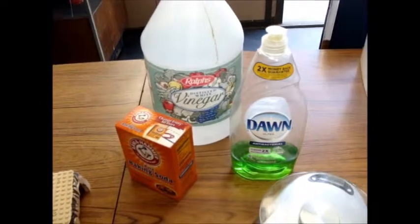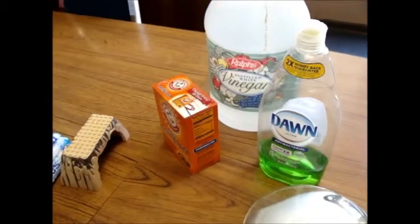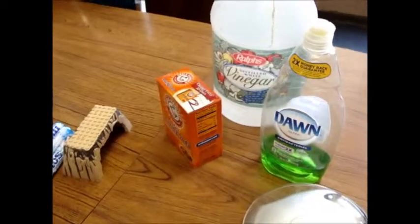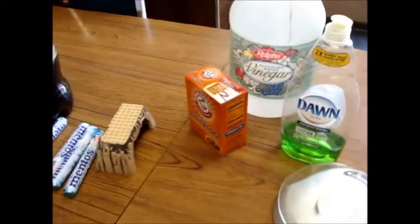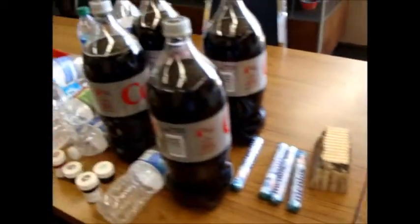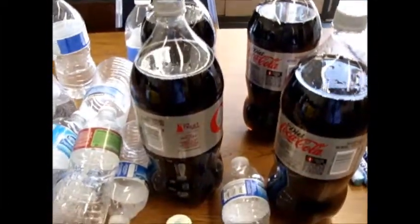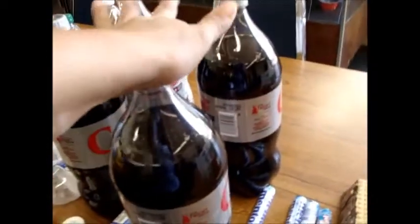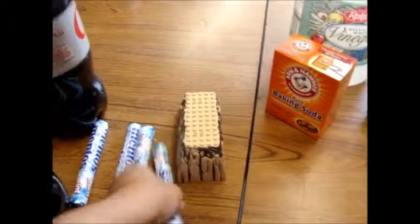And last time — what did we use that was so cool? It was salt. Salt and soda, I think. We're not doing salt and soda today, but we are doing full-size Diet Coke and Mentos.